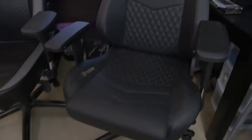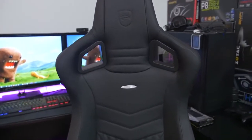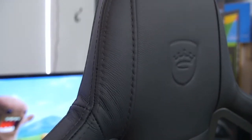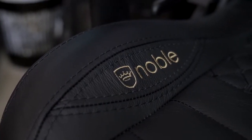Moving on to the seat and the backrest itself — in terms of build quality, super high quality. This thing is pretty much as good as it gets; it's one of the best I've seen. The stitching job is just super clean, no fraying of any kind, and it's the same quality throughout the entire chair. It looks phenomenal.